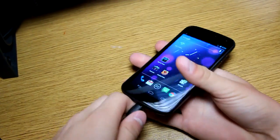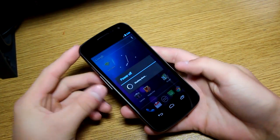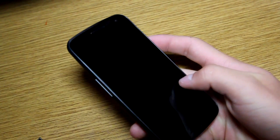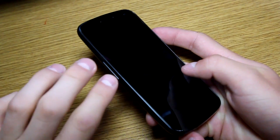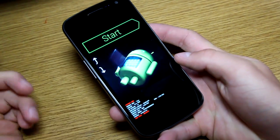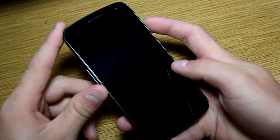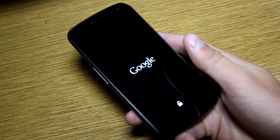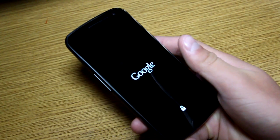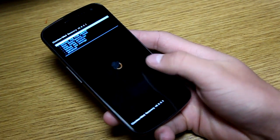Once the files are done transferring, unplug your Galaxy Nexus from your PC and power off the device. We need to get into our newly flashed ClockworkMod recovery. Once it powers off, press and hold volume down, volume up, and the power button at the same time — you'll feel it vibrate. That takes you into the bootloader. Press volume down twice and select recovery mode. Note: this install will wipe all your data, so make sure everything is backed up. We are now in ClockworkMod Recovery 5.8.3.1.